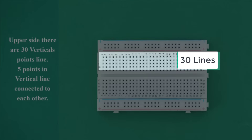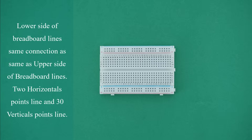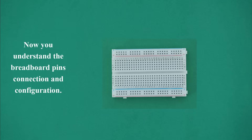On the upper side there are 30 vertical point lines, with 5 points in each vertical line connected to each other. The lower side of the breadboard has the same connection as the upper side — 2 horizontal point lines and 30 vertical point lines. Now you understand the breadboard pin connection and configuration.